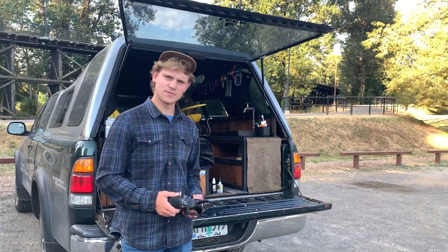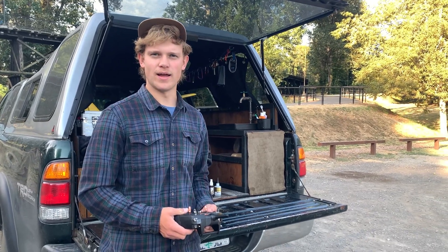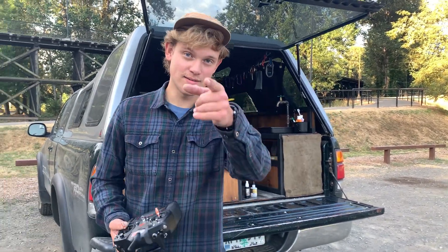All right, guys. That wraps up today's video. Thanks a lot for watching — I hope you enjoyed. Leave a like and a comment, and I'll see you next time.